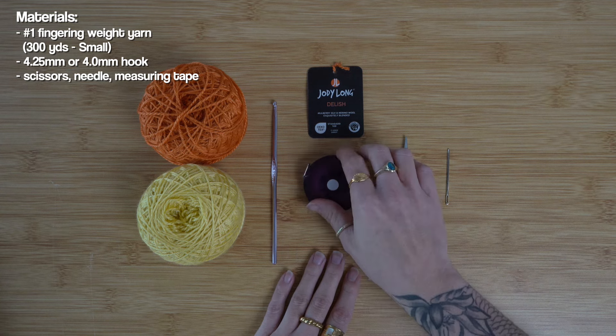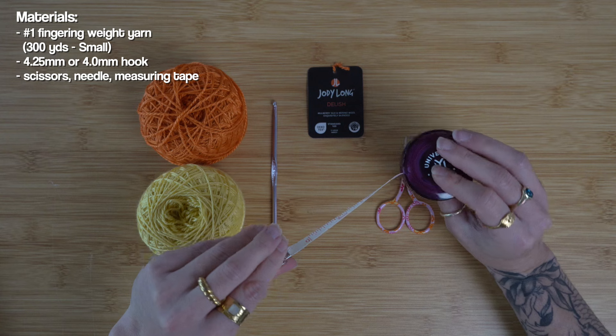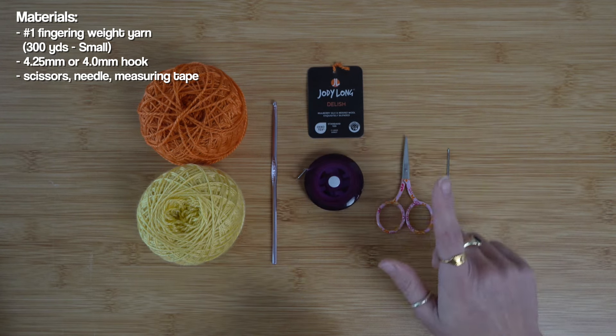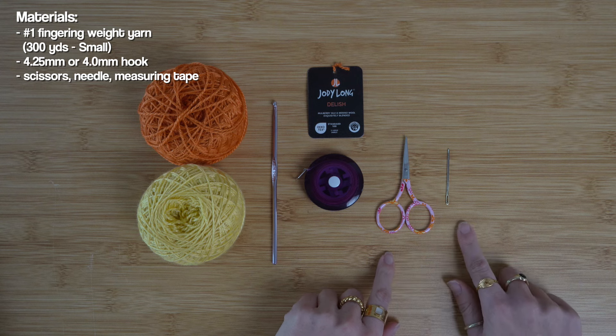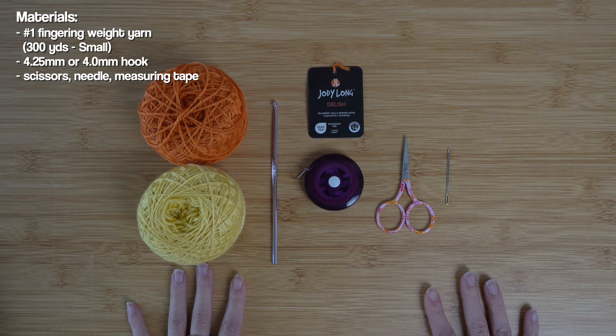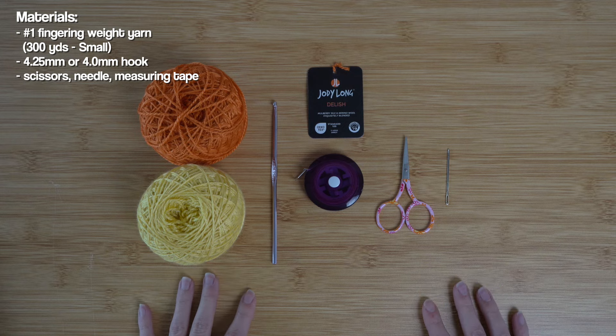The last few materials we'll need to complete this project are a measuring tape — this is going to help you get the perfect measurement for your own body, so I highly suggest using this — scissors to help cut our yarn, and a darning needle at the very end to weave in our ends. Those are the basic materials. Let's dive into the tutorial.